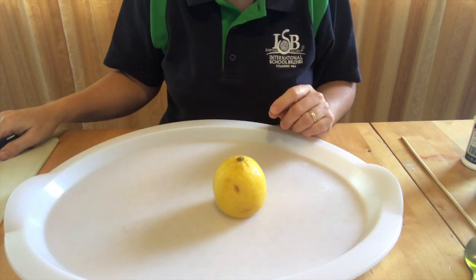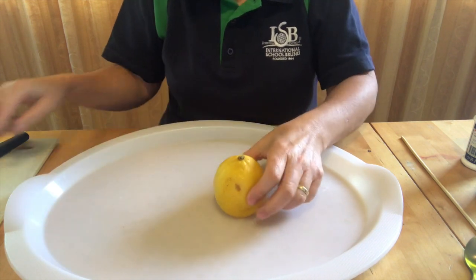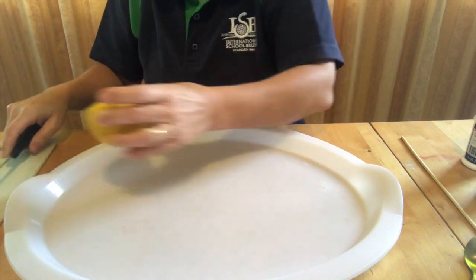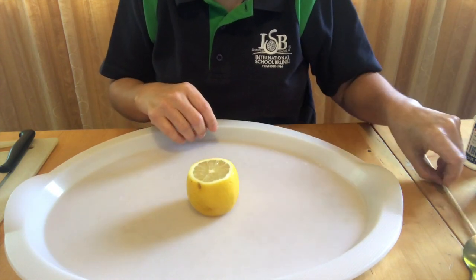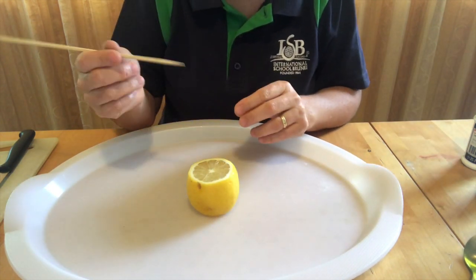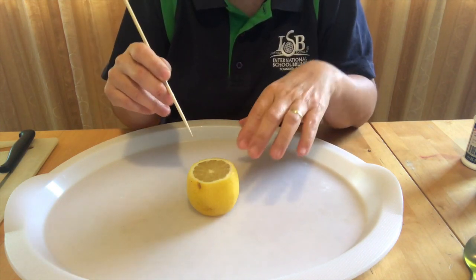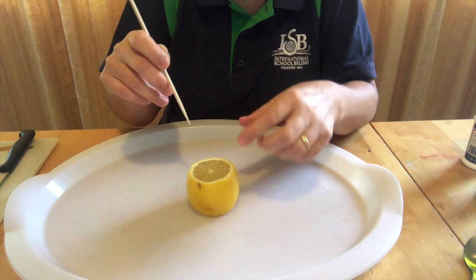Now cut the top of the lemon. Get your barbecue stick and use it to mush the center of the lemon and bring out the juice, but make sure to keep the juice in the lemon.